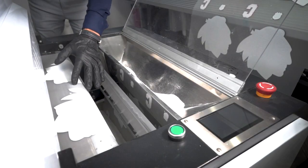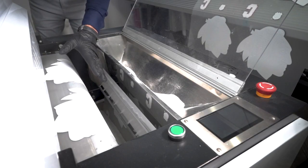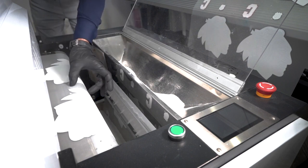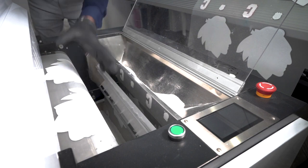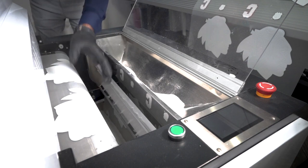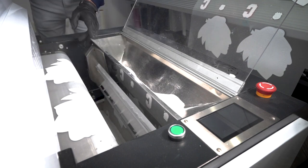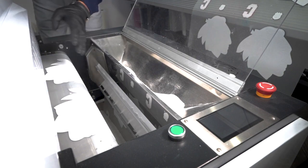Here we have our vacuum cylinder. When I thread this unit for the first time, this is the target — the vacuum cylinder. It'll hold the media down in position and allow me to address the TPU powder in the weighted scale, which I'll show you next, and allow the system to start its operations.